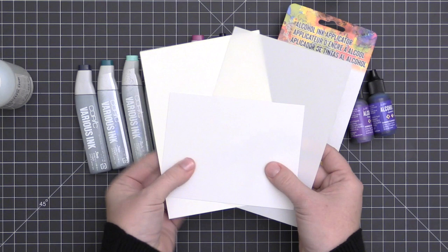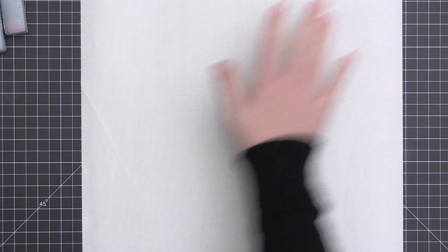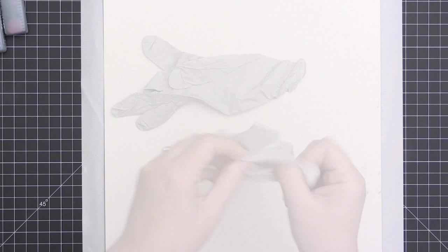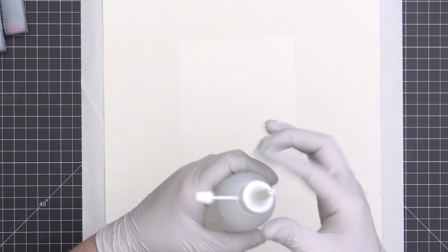The one on top was the Ranger alcohol ink cardstock, which is like a regular cardstock with a glossy coating. When working with these alcohol ink markers, you do want to protect your work surface. I'm putting down an easy clean mat and then a 12 by 12 paper pad to catch some of the ink, because that white easy clean mat will stain.